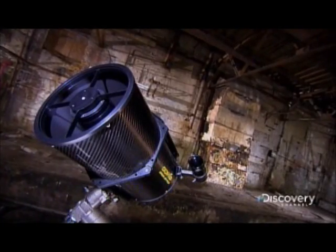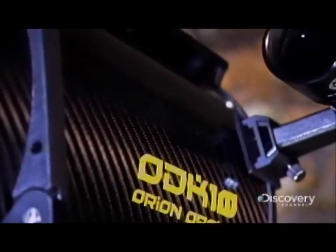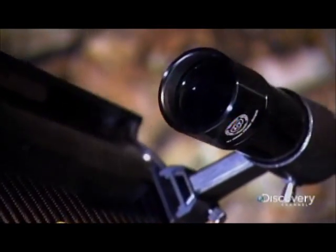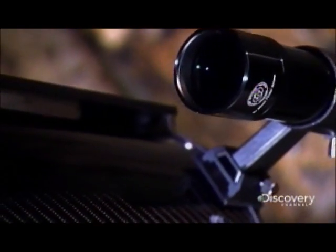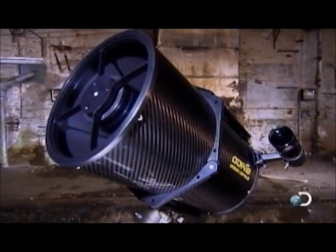The telescope was invented by a Dutch optician four centuries ago. Before that, it was believed the Earth was the center of everything. The theory that it actually revolved around the Sun was discounted. In the hands of Italian astronomer Galileo, the telescope brought reality into focus.